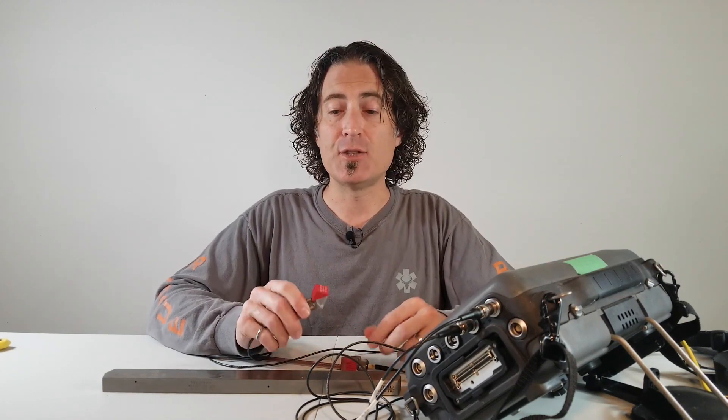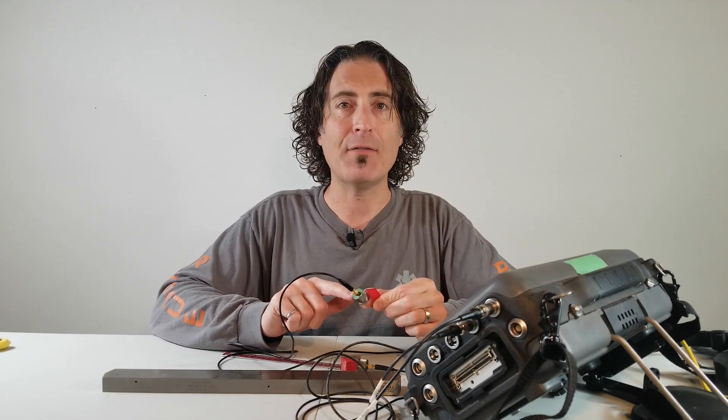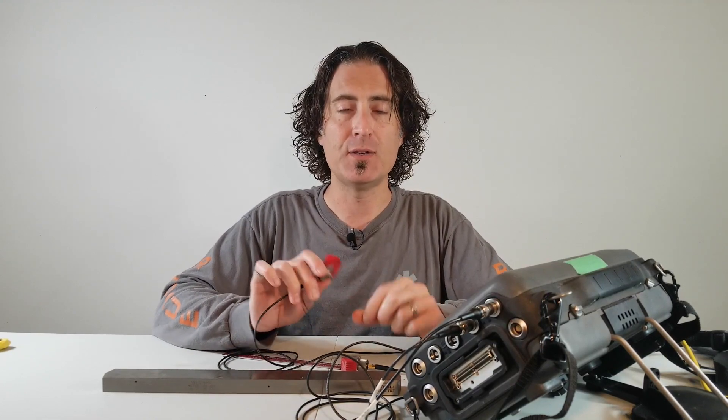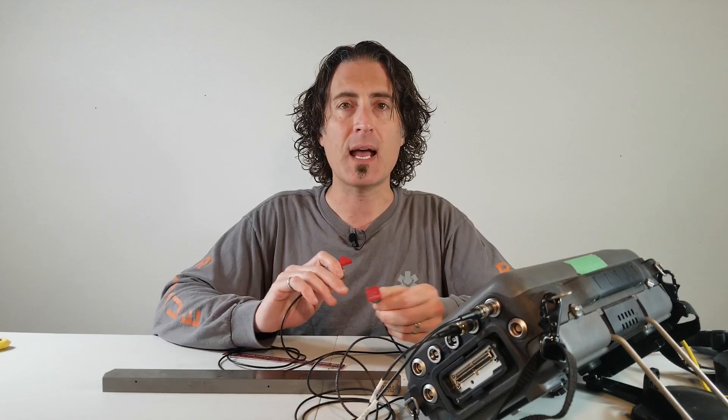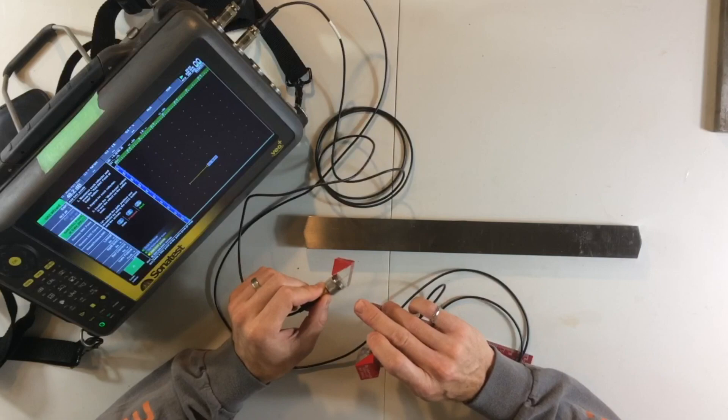Let's say that during this inspection I am going to use a 5 megahertz half-inch round transducer mated to a 60-degree wedge. What I need to do is first find the twin for this probe. It has to be exactly the same frequency, size, and wedge angle.